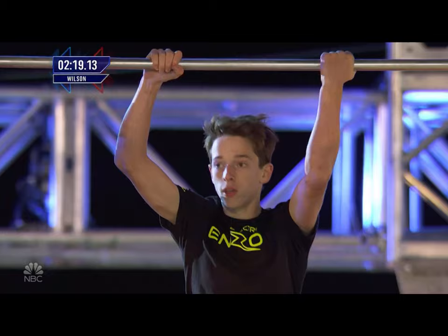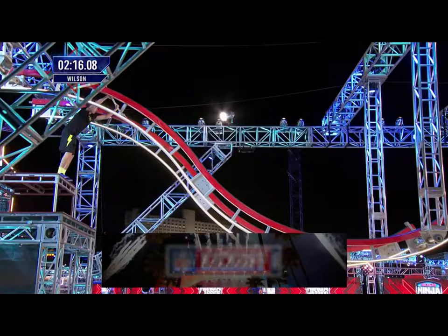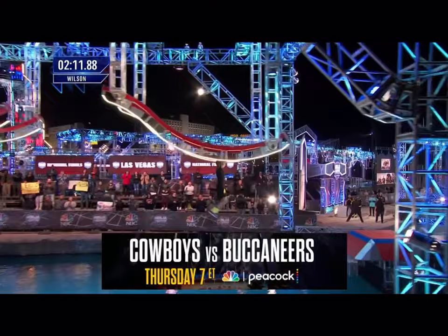5'8", stepping up to try Double Dipper. This is intimidating — your first time down this roller coaster of a ride. He's 130 pounds, so he might feel this one coming in hot.